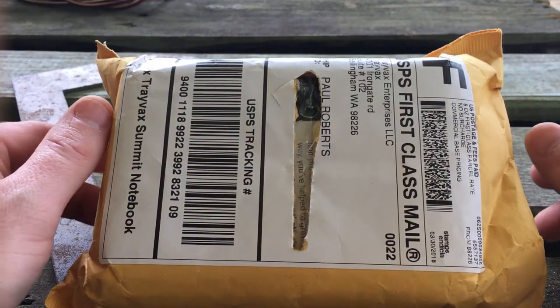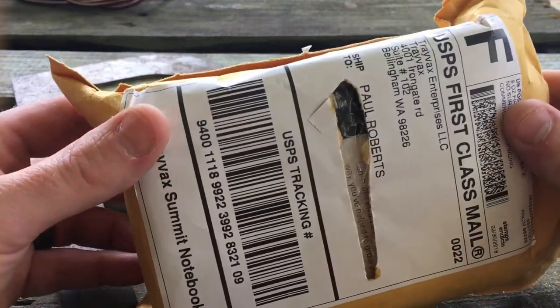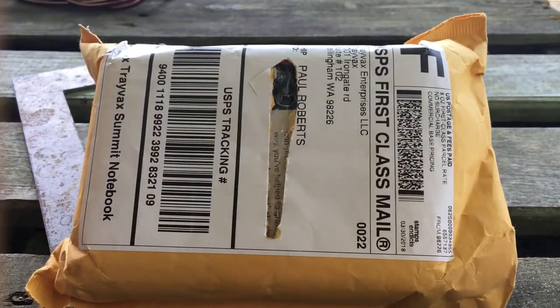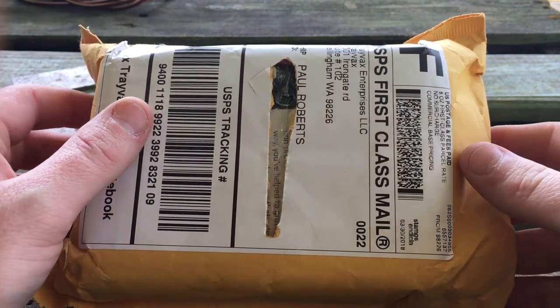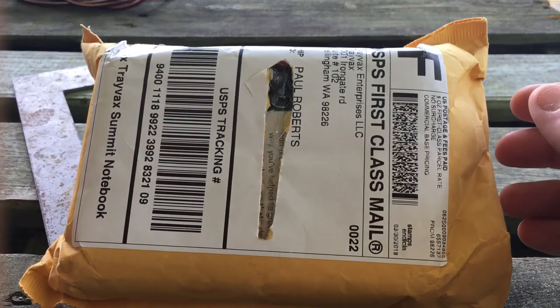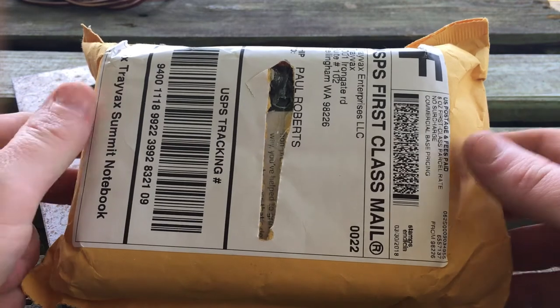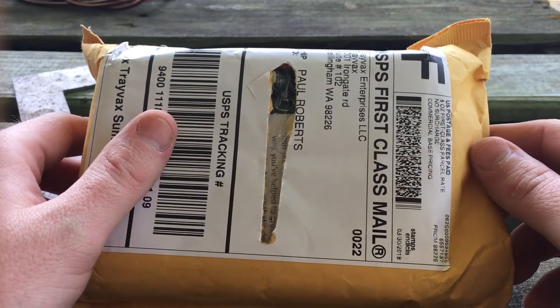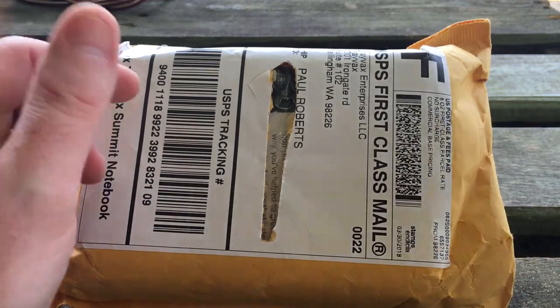All right guys, I got a package in the mail today from Trayvacs. I thought since it's such a beautiful day outside, I would set out on my deck and do a quick unboxing and first impressions. I'm going to be out here with my wife and my daughter. She's over there using the chalk on a table. My wife's going to be stuffing some eggs, so if you hear any background noise, that's what it is.